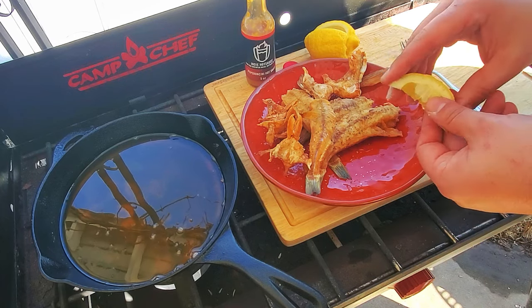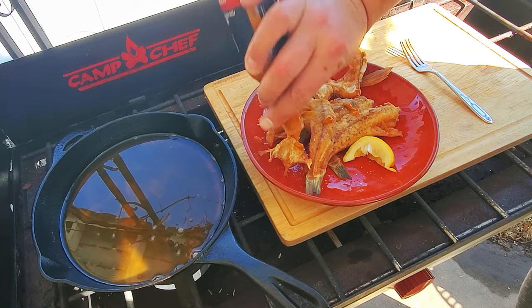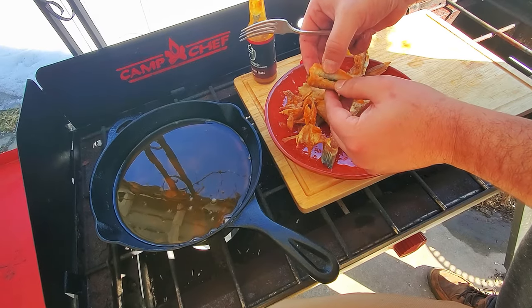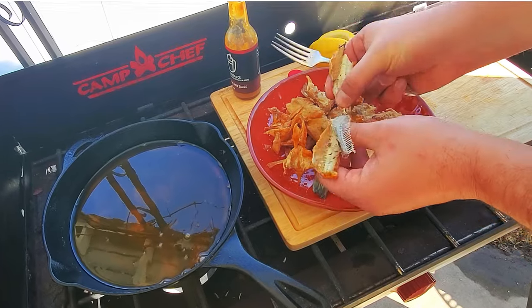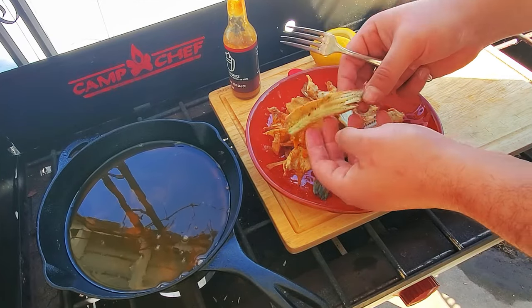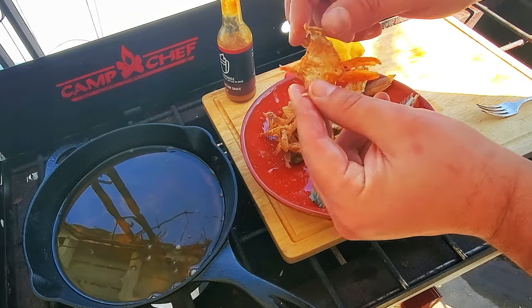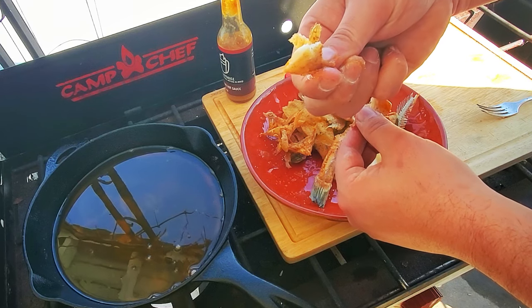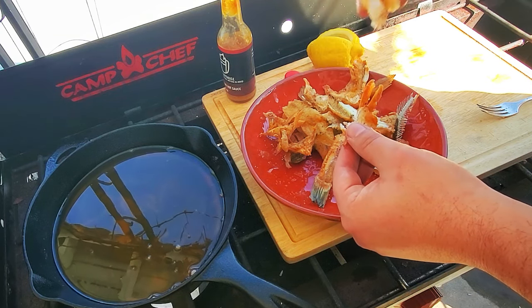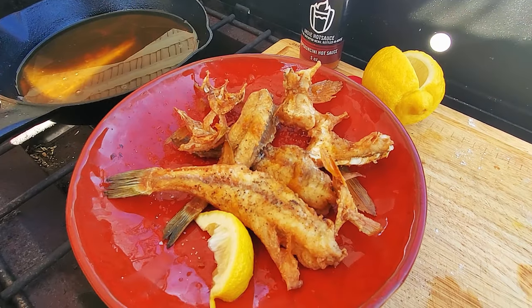When everything's done, I like a fresh squeeze of lemon and a little hot sauce on my fish. Just like I mentioned earlier, the meat can be easily pulled right off the bones, leaving you with a boneless fillet without any meat waste. And to show you I wasn't lying when it comes to the fish wings — you get a good bite off each wing. Just pull and the meat comes right off with the fin. Personally, I like to eat both the meat and the fin itself — it's almost like a fish chip. And that's how I like to clean and cook perch.